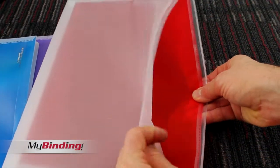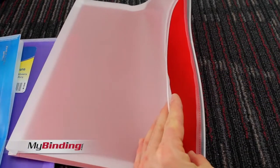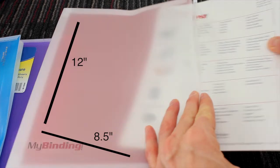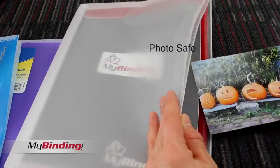It's the zipper closure that brings these to the front, and some extra room on the opening makes accessibility better. They're sized at 8½ by 12, so great for standard-sized documents and smaller, and the opening is on the long edge. Their capacity is pretty impressive at 200 sheets of 20-pound paper per envelope.